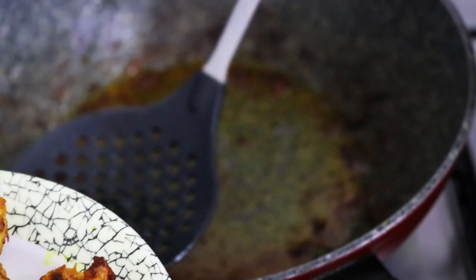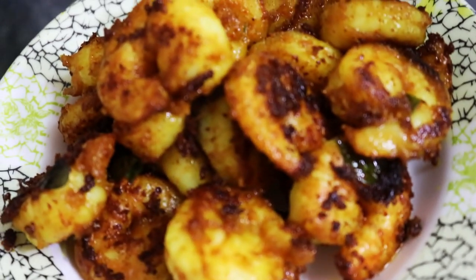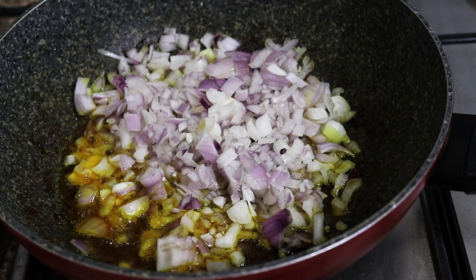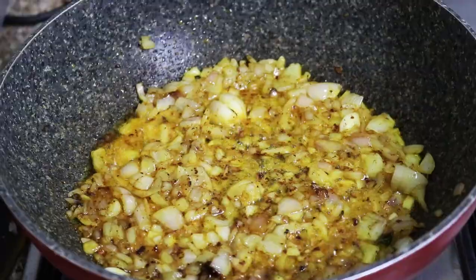Now we will put the chicken in the oven to make it right. Do not forget the chicken in the oven. So make the chicken in the oven. Now we will put the chicken in the oven. We are ready to make the gravy. We have to put the gravy in the oven at each step so that it is good.